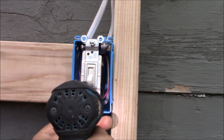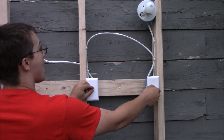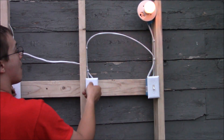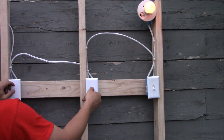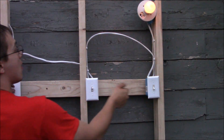Now I'm going to flip on the circuit breaker. The circuit breaker is on — let's try it out. This works, that works, that works, and that works. Try out all the different combinations — everything works great. I just want to thank you all so very much for watching. Please like and subscribe for more videos.